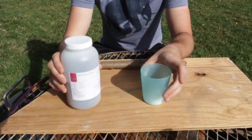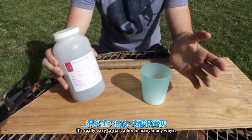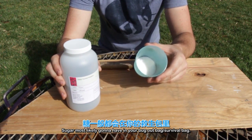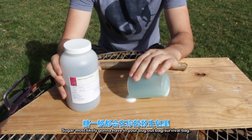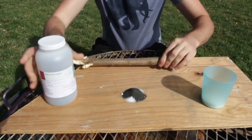Let's check this out. Here's why I love potassium permanganate in a survival bug-out bag — because it's just awesome. It's really easy to start a fire many, many ways, and here's another one just with sugar. Sugar most likely you're going to have in your bug-out bag, survival bag. All you need is a little bit of sugar — a 50-50 ratio of sugar and potassium permanganate.